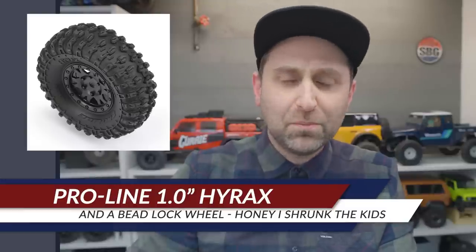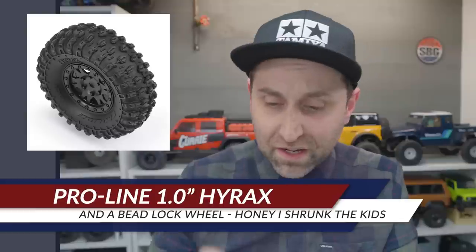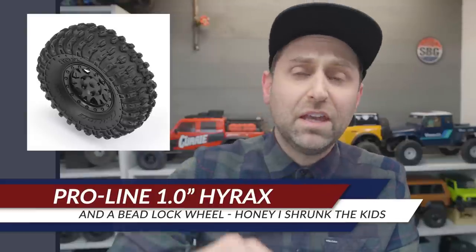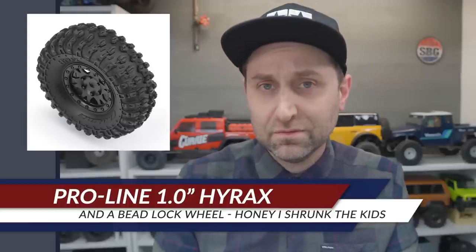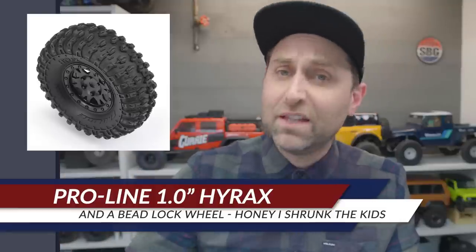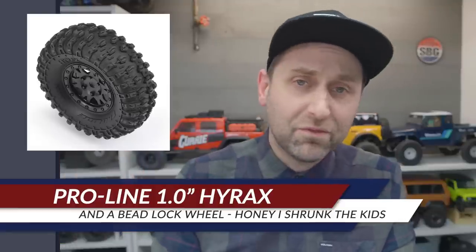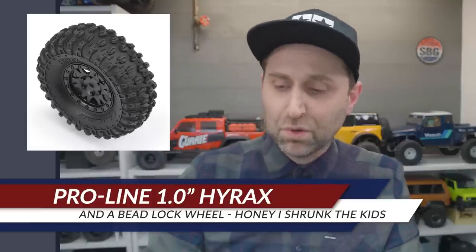Pro-Line has announced a 1.0 Hyrax tire pre-mounted on their own set of Impulse wheels. These are a one-inch beadlock, which is pretty exciting. They come pre-mounted but are not glued on — it is a beadlock wheel, so you can take them off and put any other wheel you want on there.